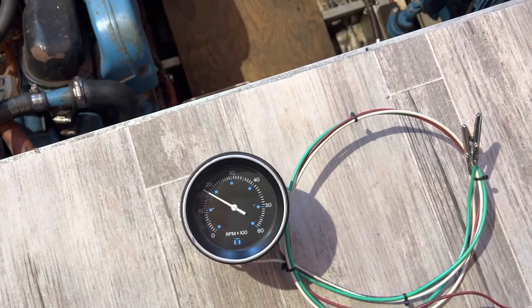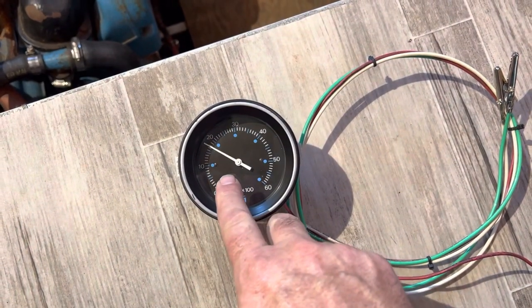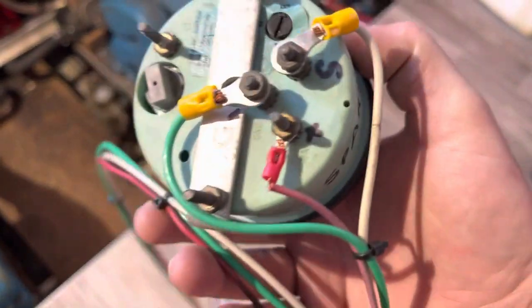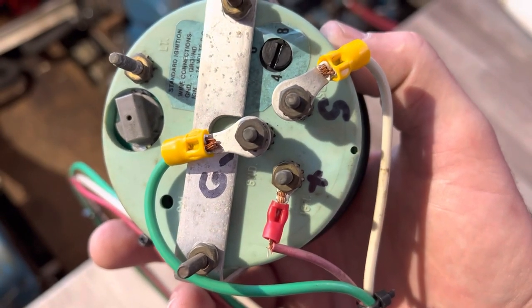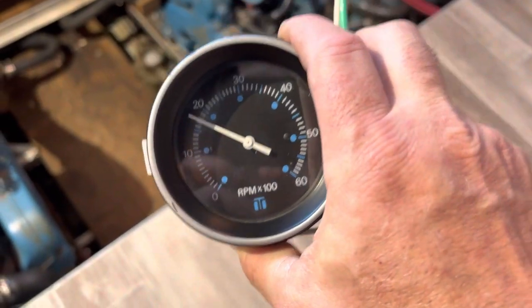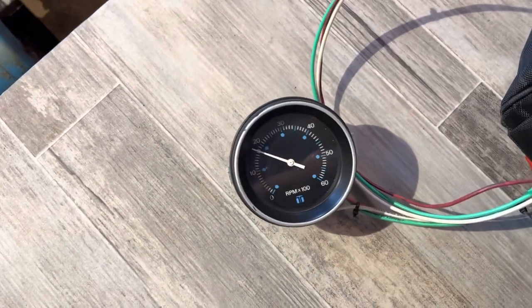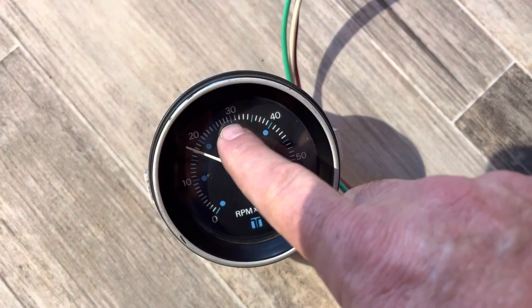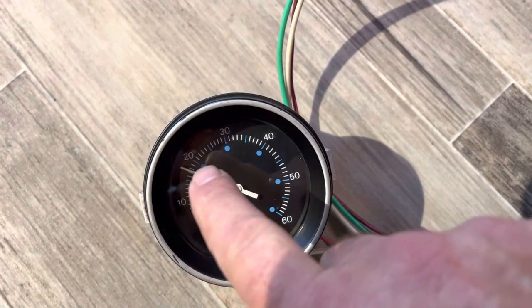If you've got a tachometer — and this is my second boat that I've had this issue with — what I call a 'drifter': as the engine is running, the needle will just kind of drift up and it may go up four, five, or six thousand RPM, but the engine isn't changing any RPM whatsoever. The gauge is drifting, then it drifts back down, maybe back up, and then works fine for a while before starting to drift again.